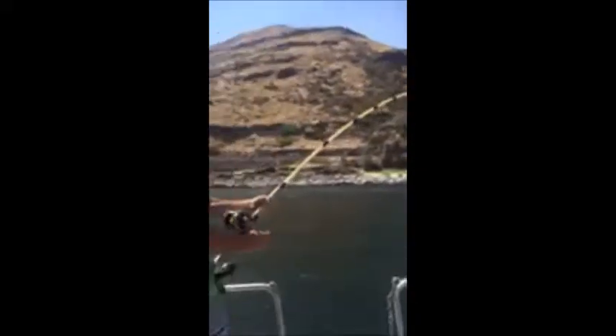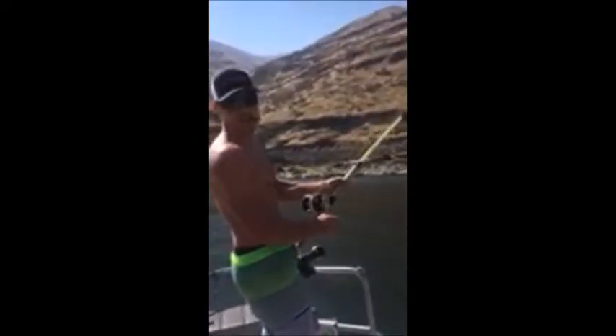So we just hooked into a pretty good fish — we no more than dropped it just like two minutes ago. He came out of the water once; looked like he was maybe somewhere between six and eight feet.